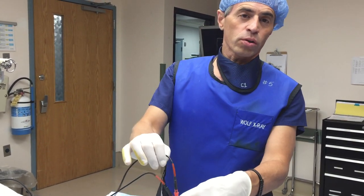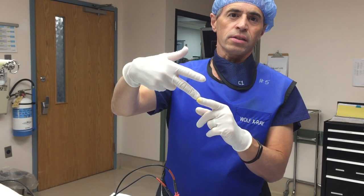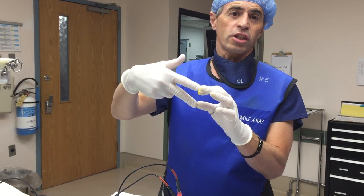I do a bipolar technique where the power of the generation is going between the two needles. It's called a wide field generation.